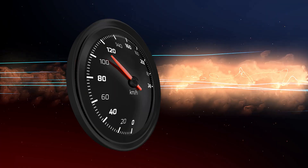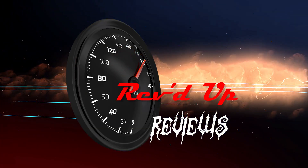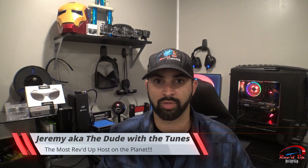Welcome to Revved Up Reviews. I'm Jeremy, and this channel is where I take automotive and mobile tech products to their rev limiter and share my experience with them on a day-to-day basis. If you're new here and enjoy mobile and automotive tech, consider subscribing below. Now let me share with you my experience with the Inventiv Sport Bluetooth audio sunglasses.